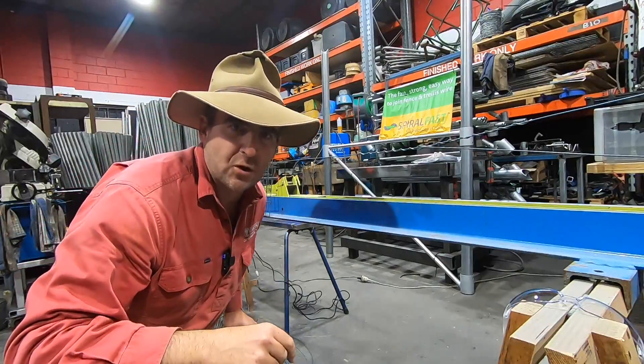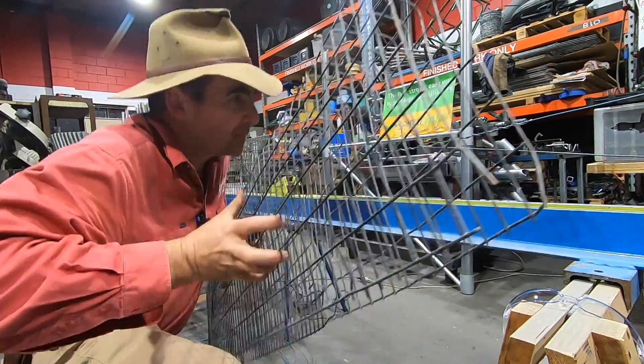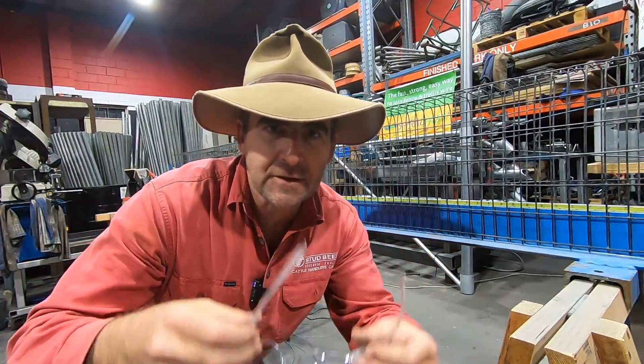So we're simply going to find out what the breaking strain of 2.5mm high tensile wire is first. I want to drive home tonight, so we're going to put some safety guards on before we start the experiment. And just to make it feel like science, on with some speed dealers — away we go.